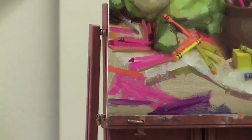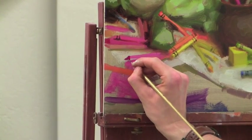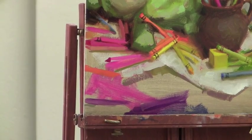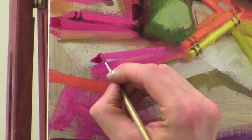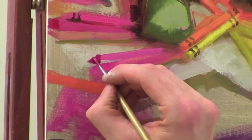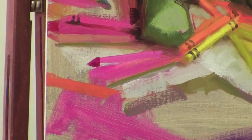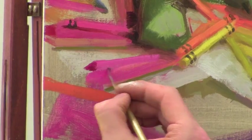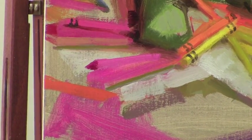Warm it up a little bit as it turns into the shadow, and then possibly add some white to the alizarin and make — not a highlight — but just a little bit of light. Soften that, carry that color down, add some pattern.